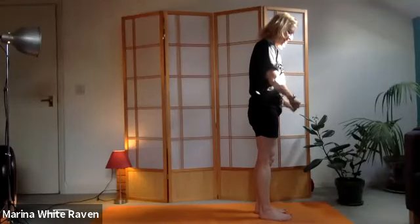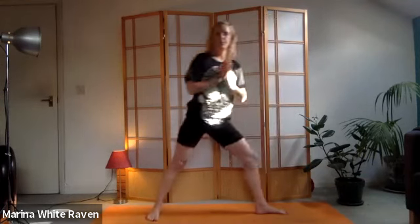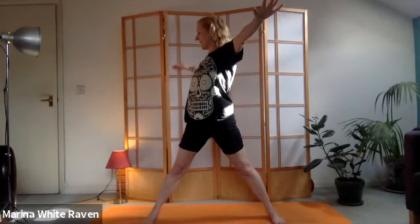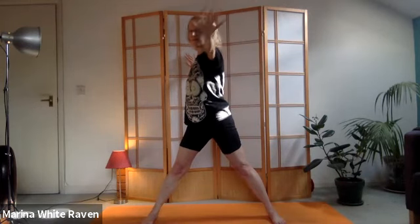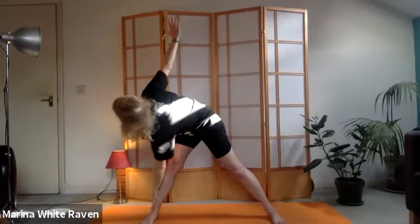We're going to come into reverse triangle, which starts the same as triangle. I know this isn't everyone's favorite, but it's a great one for twisting the spine. Put the weight onto the left foot and step back with the right as before, but now take both feet to point forward so they're parallel. Inhale to lift up the arms, exhale to lower them to shoulder height, inhale again to open the chest, exhale to turn to the right - looking down the outside of the right leg.